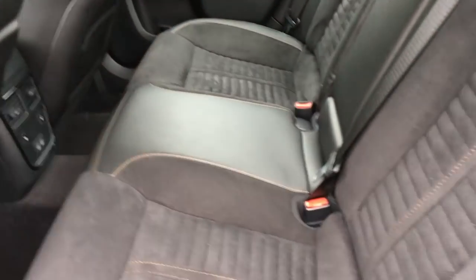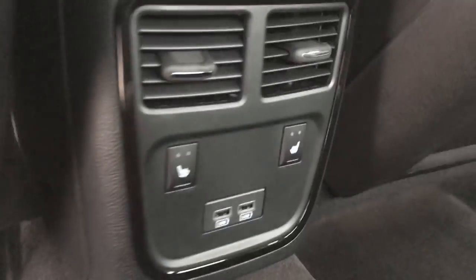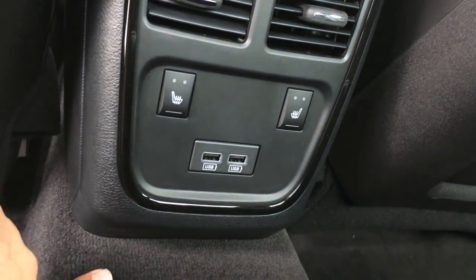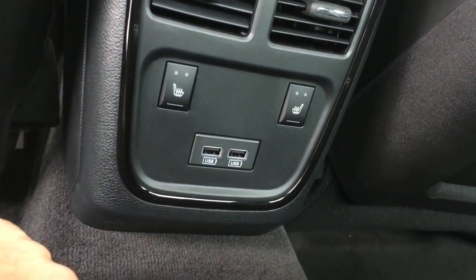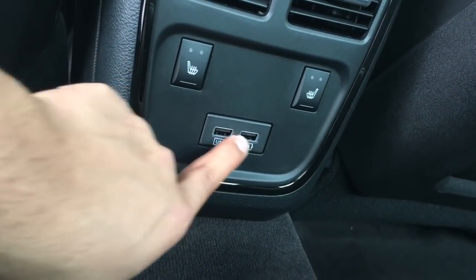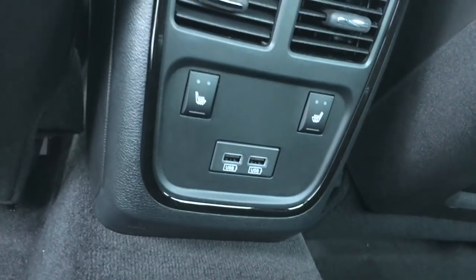Let's get to the back. Again, more of the stitching. Also, the seats are the same as the ones on the inside. That Scat Pack does not have this. I'm not sure if the Scat Pack does have the heated seats in the back, but you're paying extra for them on this car. You also got the two USBs in the back — the Scat Pack does not have that.